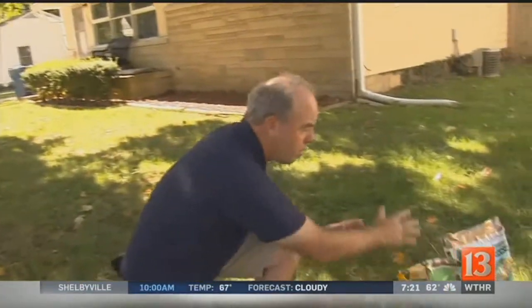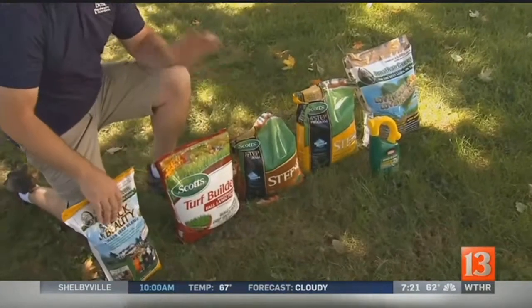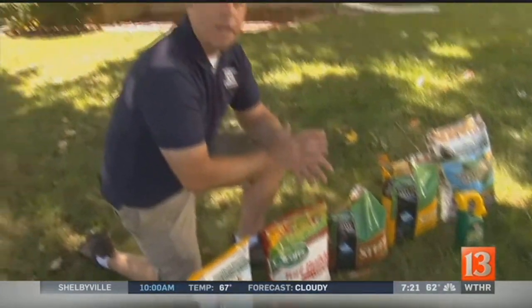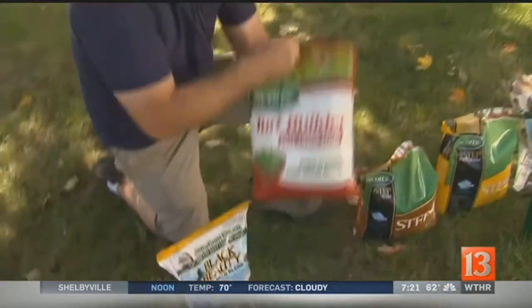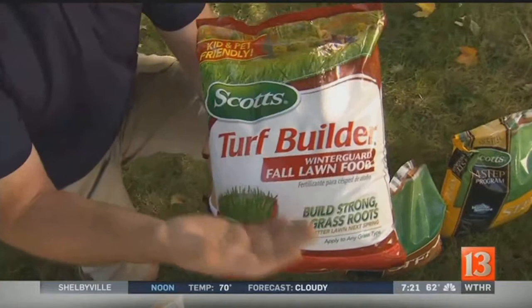Did I mention it's too late to plant grass seed? But there are plenty of things to do with fertilization. Two applications of fertilization in the fall — one in September, one in November. Everyone's advertising fall lawn food, but fall lawn food is the same as spring lawn food.